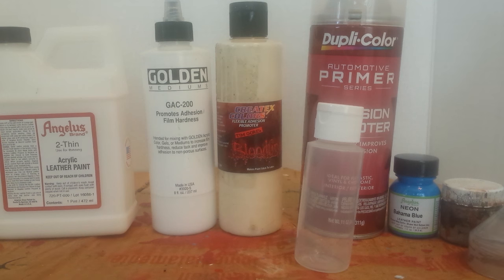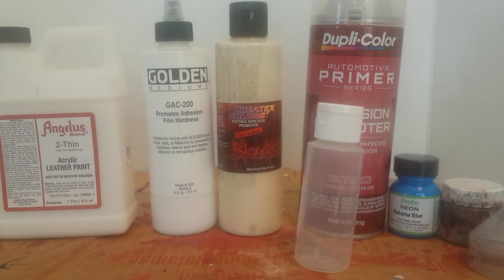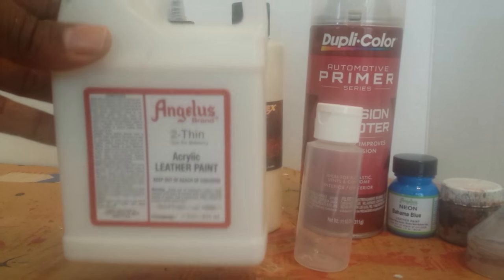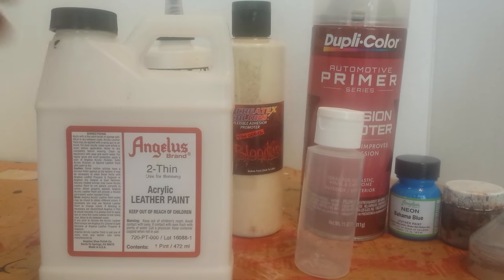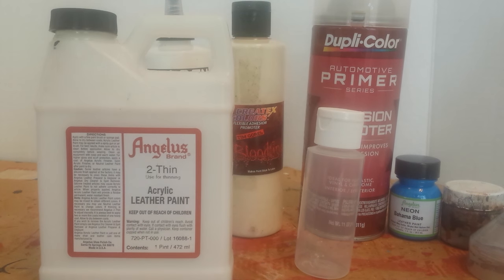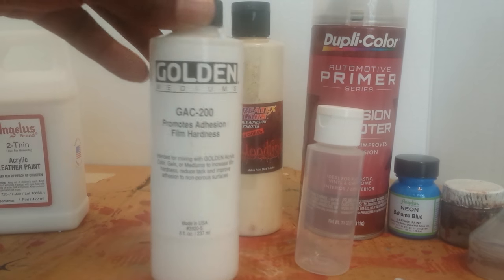I have all these products here that I'll be showing you guys, and I'll leave links in the description for what I can find. Let's go ahead and give you guys a breakdown of everything. This is Angelus 2-Thin — you use it so paint can run through the airbrush. It's not necessarily a requirement unless you're airbrushing. I like to use that method because it gives me the best results without brush strokes.